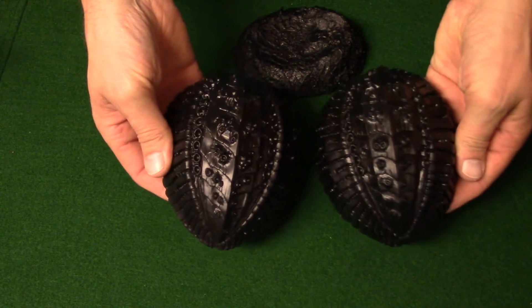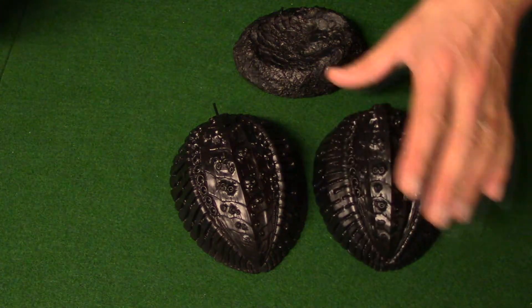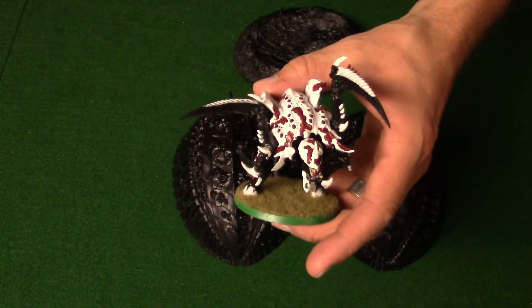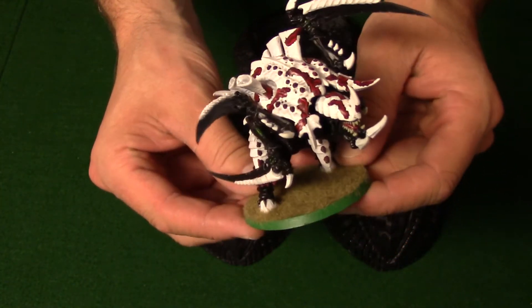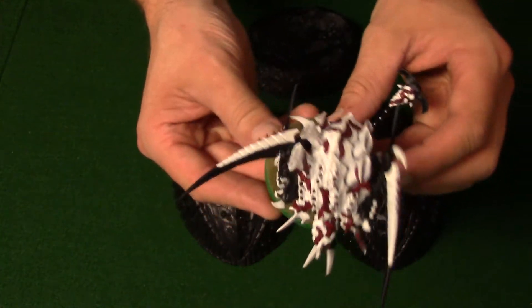This is primed and ready to go as you can see. I am going to try to match it to what my Tyranid army looks like. This was done a long time ago so that's basically the style I'm going to do — maybe put a little bit more detail on it. We'll see how it turns out.